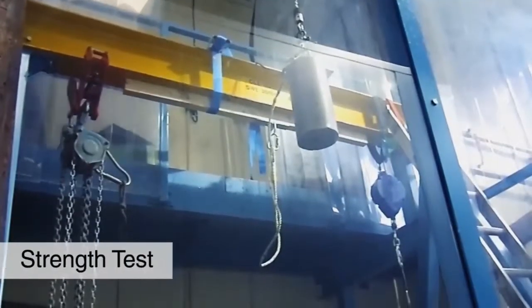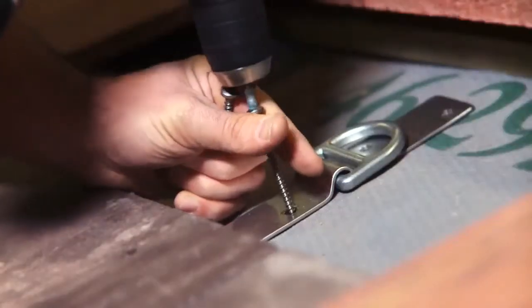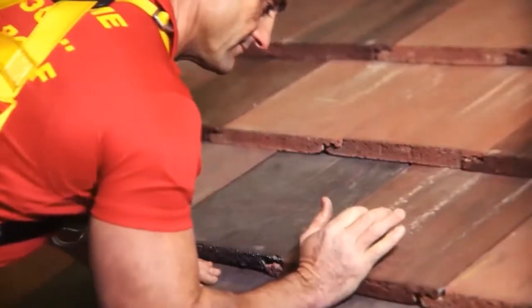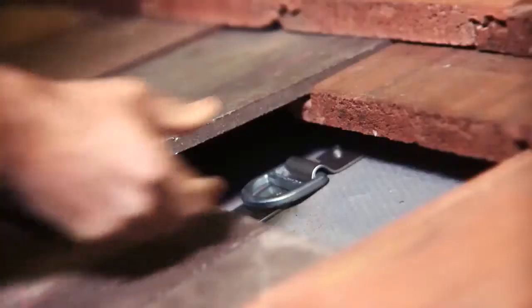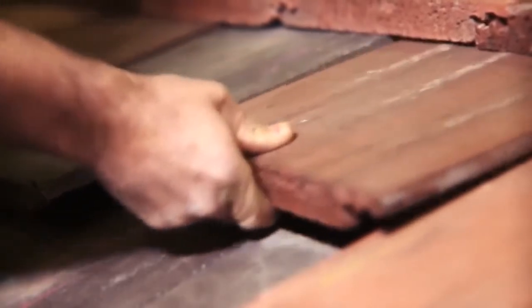The roof anchor has been tested to EN 795. Once work is complete, the roof anchor can be removed and then the slates or tiles can be put back in position. Or the roof anchor may be left in place and slated or tiled over.